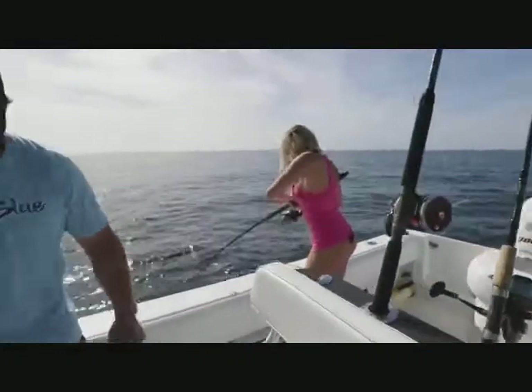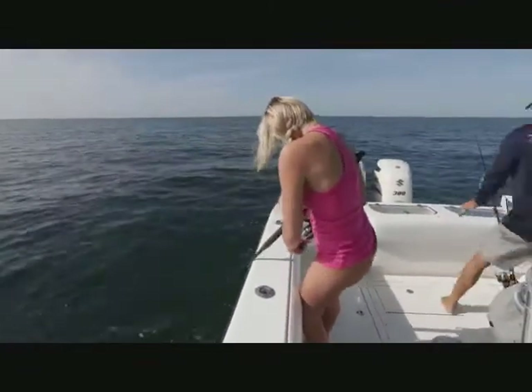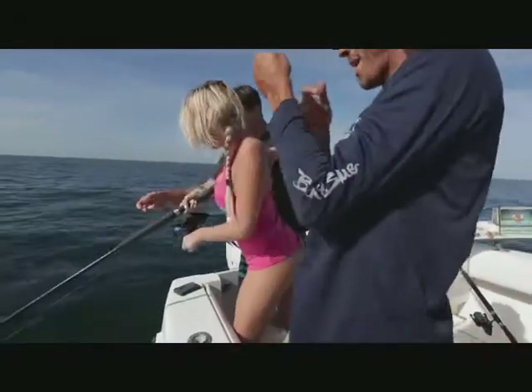Oh, get back, get on it. Oh my, what's going on over there? Use this to put your legs right up to, and you can lean down and pull it back. Use your back.